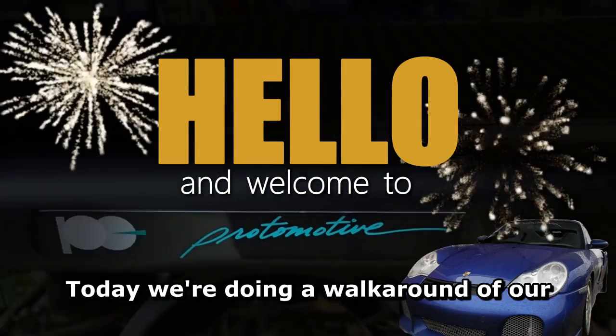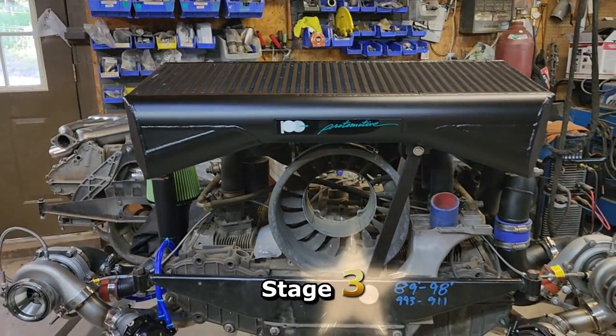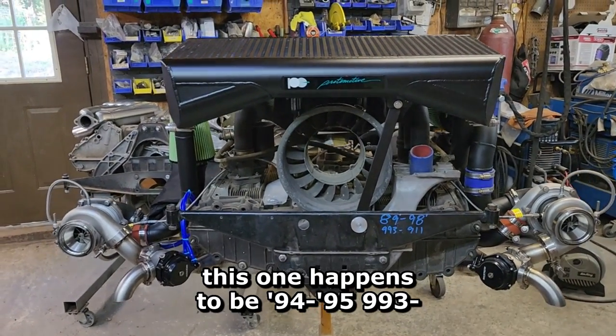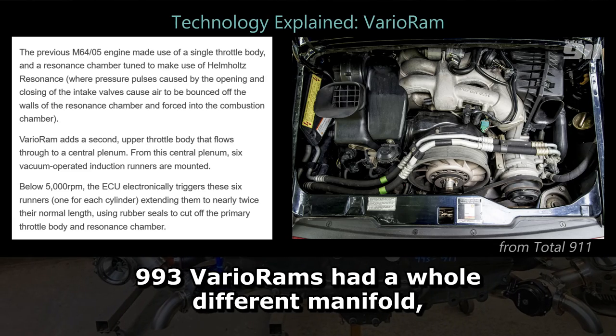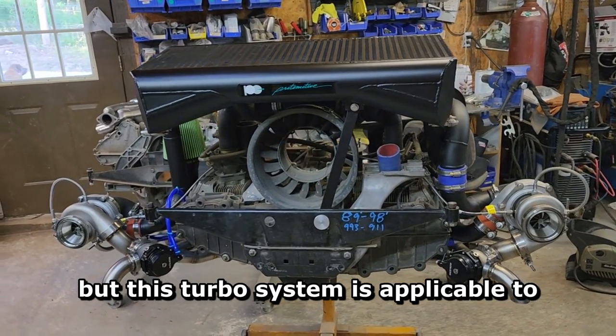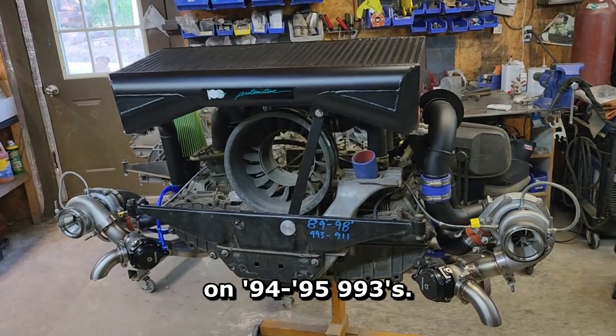Hello and welcome to Protomotive. Today we're doing a walk around of our stage 1, 2, 3 twin turbo system — for this one it happens to be a 94-95 993, very similar on 964. The 993 Vario rams had a whole different manifold, but this turbo system is applicable to our stage 1, stage 2, and stage 3s on 94 to 95.